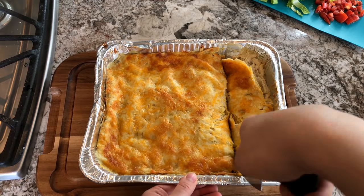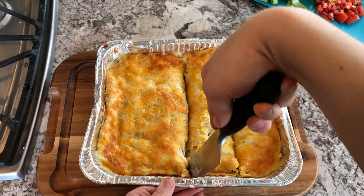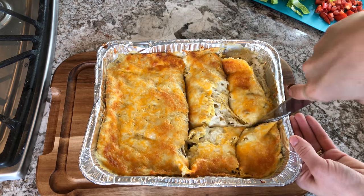Once you let it cool for a few minutes it is ready to be served. We love serving it alongside some rice, romaine lettuce, and tomatoes.